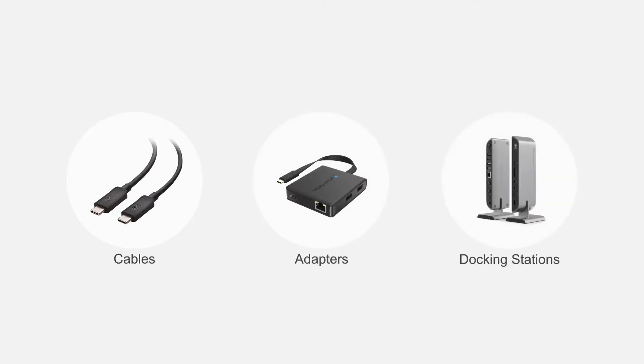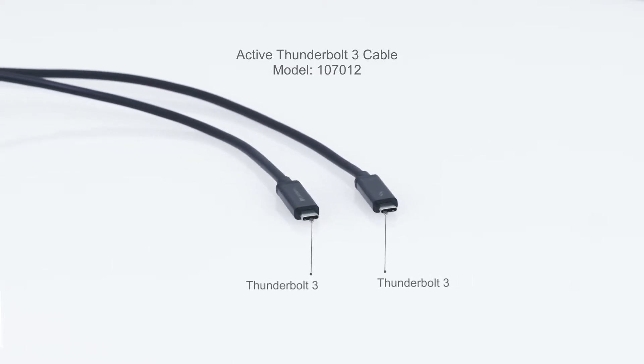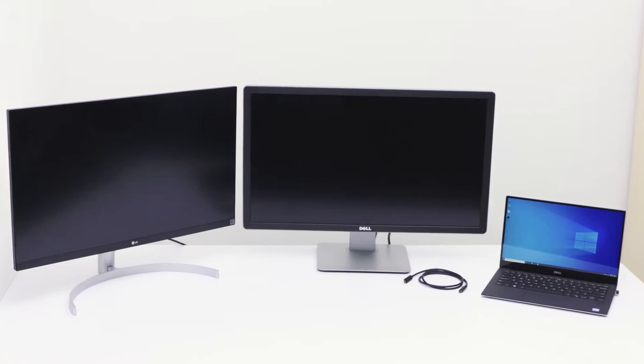Connect more with Cable Matters products. The active Thunderbolt 3 cable allows you to connect a computer to a Thunderbolt 3 device up to 2 meters away at 40 gigabits per second.